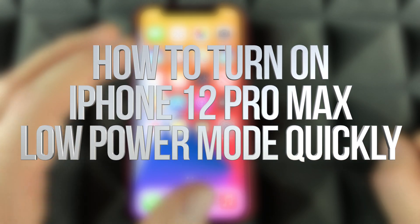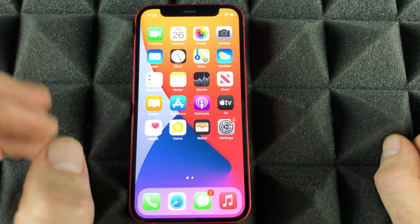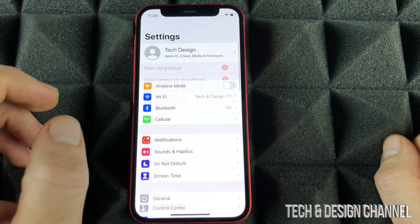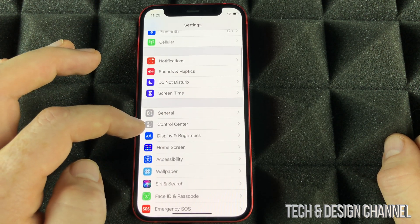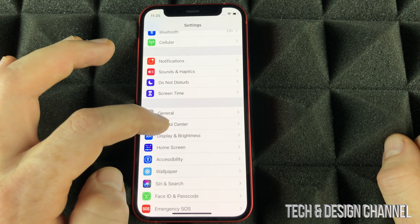Now I'm going to show you one of the most important things that you should set up on your new phone. Let's just go right into your settings. Under your settings I want you to scroll down so you can see Control Center. Just go into Control Center.